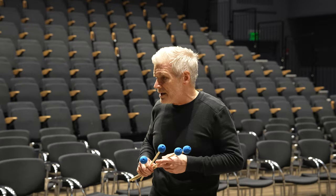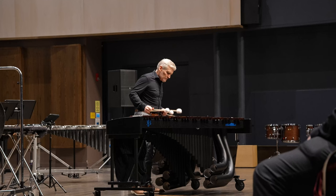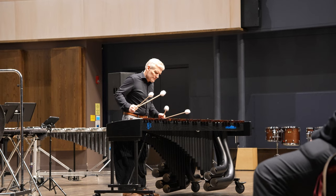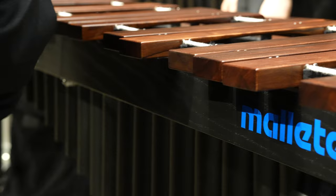The first thing I ordered from Steve Weiss — gosh, I don't know what it was. It could have been a set of Lee Howard Stevens mallets, it could have been a pair of Vic Firth drumsticks, something like that. Sometime in the eighties I'm sure I made my first Steve Weiss order, and I couldn't wait for that box to come in the mail. So thanks, Steve Weiss.